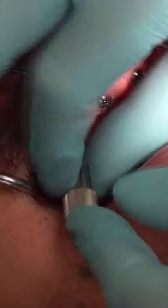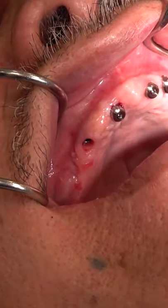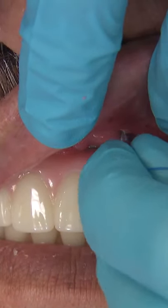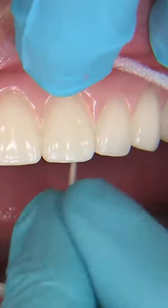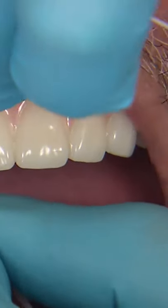If the patient presents from the surgeon with healing abutments in or cover screws in, I'm going to one by one take those out. Another thing I like to do at this phase is review home care. Either myself or my assistant will go through and make sure you're able to floss in between each implant and under the prosthesis.